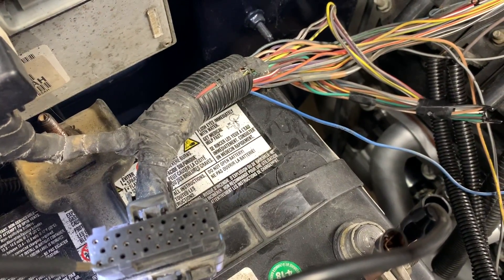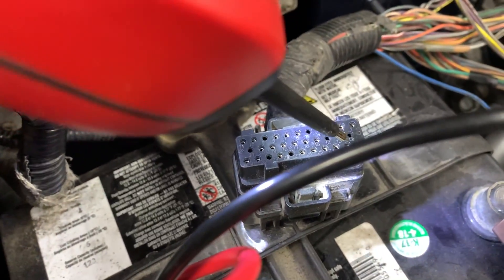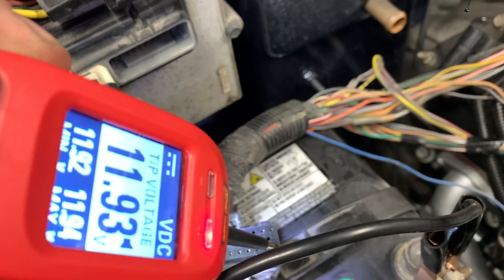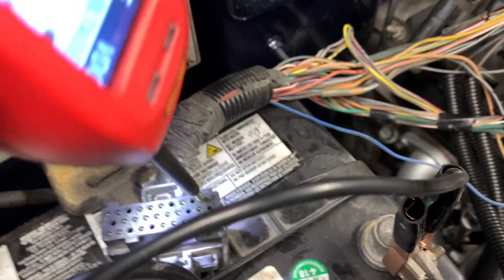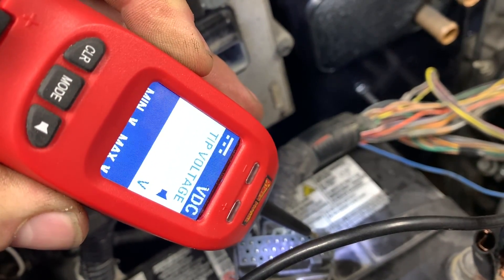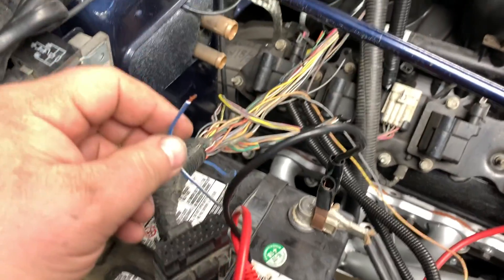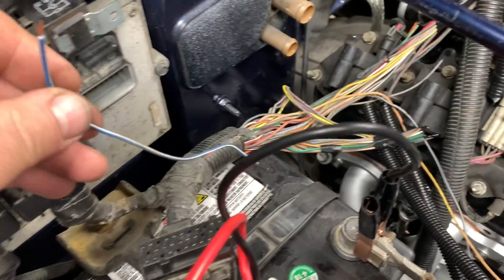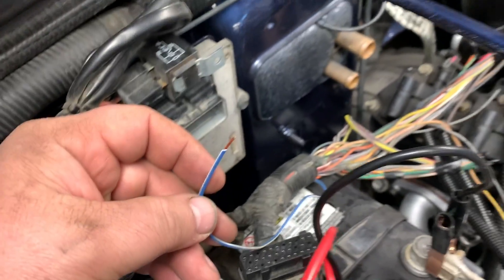Pin 32 is indeed grounded — confirmed. Pin 22 should be 12 volts — close enough. Now I want to check pin number two, and pin number two is showing me no voltage. That is an issue right there. I did pull apart the wiring harness and this is the wire right here — the blue and white one — this should be hooked up to a 12-volt source.